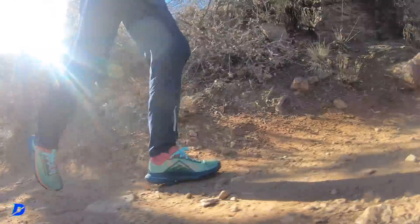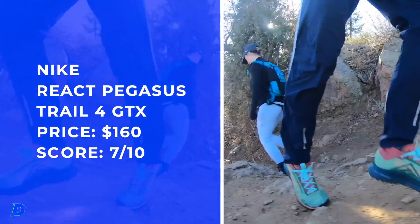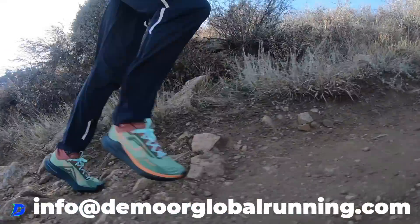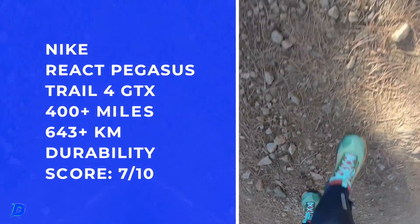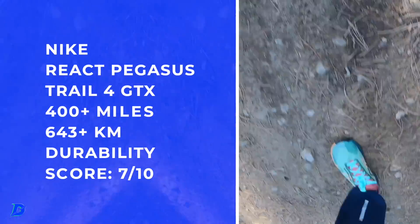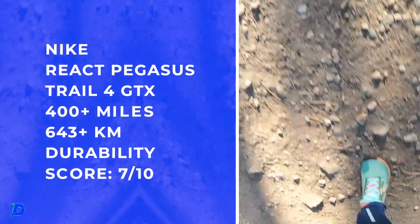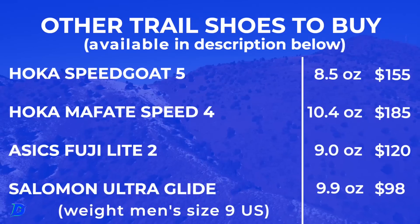That might be my one drawback, and the price point is getting a little bit high. But at the same time, I think it's going to go the distance — that's why the durability score is at 7 out of 10. I'm not seeing any breakdown on the outsole. I just don't see these lugs wearing out quickly or tearing off. We were in the Rocky Mountains, running on some pretty tough terrain in the testing.